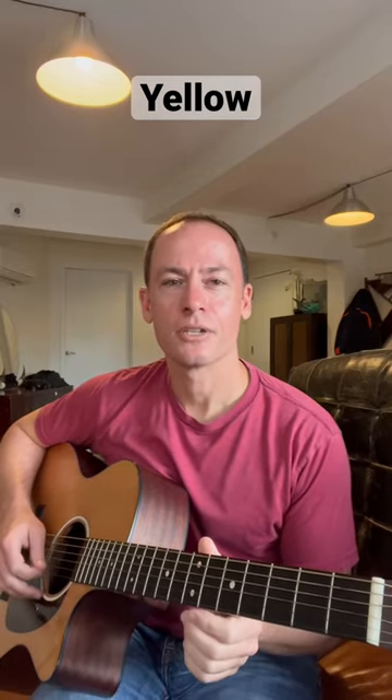Yellow by Coldplay. To get the ringing sound from the recording, you want to tune your high E string down a half step to an E flat or D sharp.